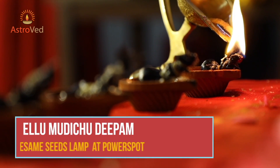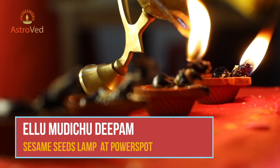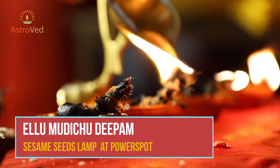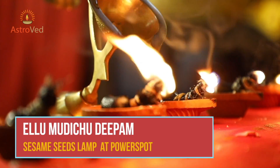Eldu Muduchchi Deebam, that is the cesium seeds lamp: offering lamps with sachets of cesium seeds dipped in oil to Bhairava can relieve you from certain afflictions in your birth chart.